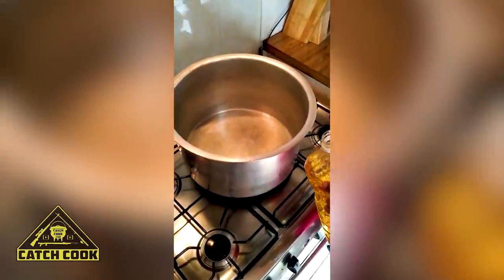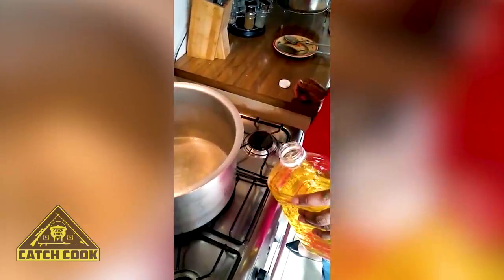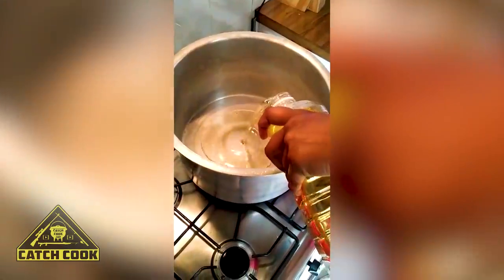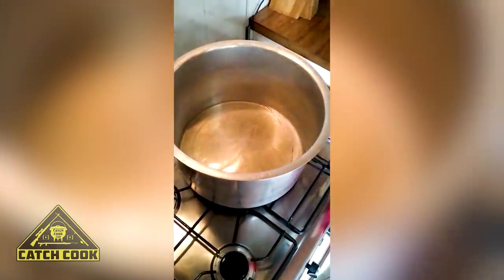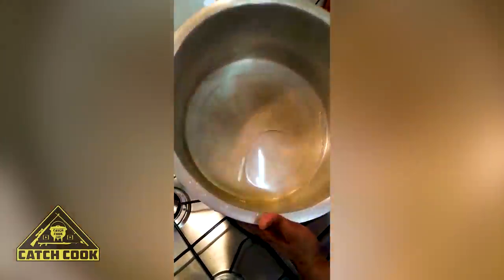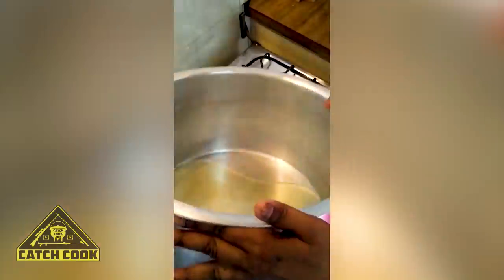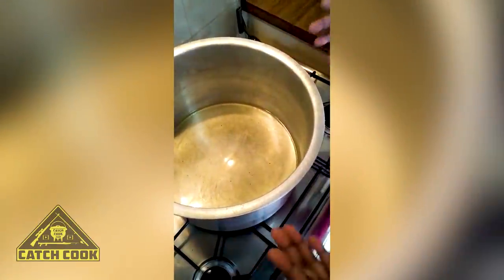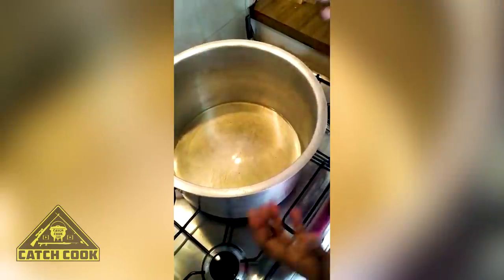I'm going to use about two or three tablespoons of oil — I generally just mix by eye. Just enough to cover the bottom. Because it's a lot of crab, I don't want everything to go in and get dry and start catching and burning.